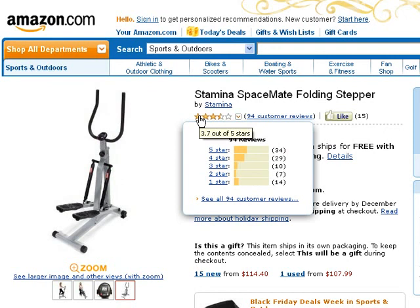The pros are: it's easy to use and light in weight, it's quiet and operates smoothly, it takes up very little space, it's easy to set up, and it's easy to store.